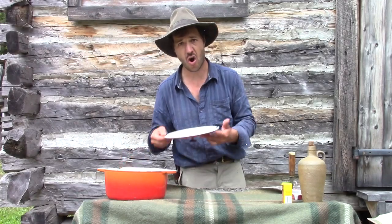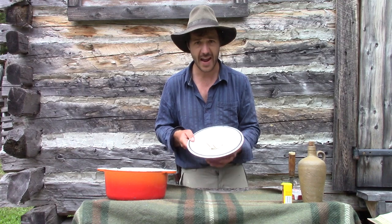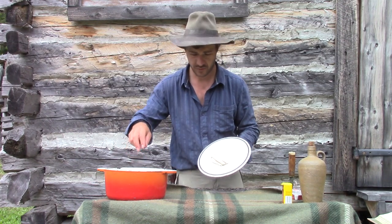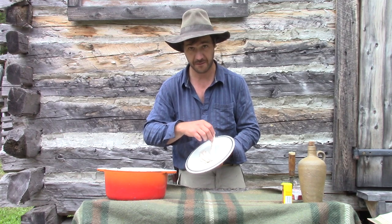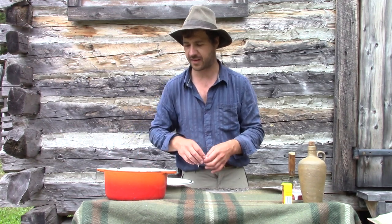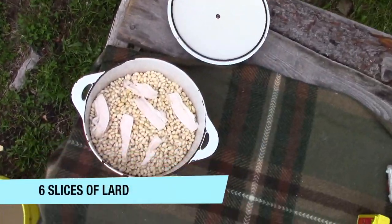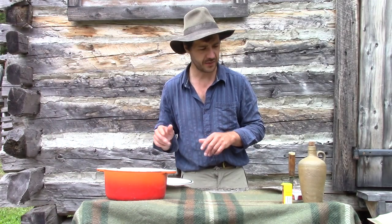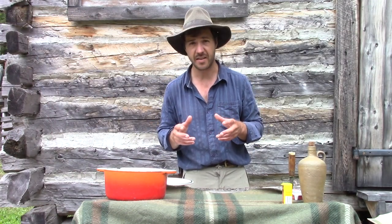I've got some lard that I cut. Because in Canada, mostly in Quebec, we're big fans of lard. One, two, three, four, five and six — six good slices, which is pretty good. And I just leave it this way and it will be very tasty.